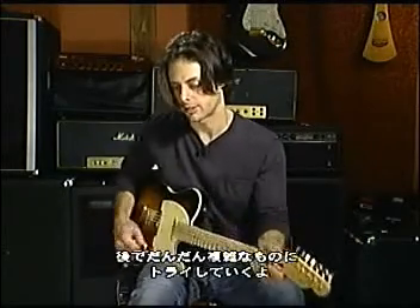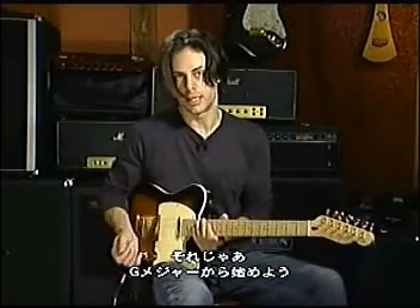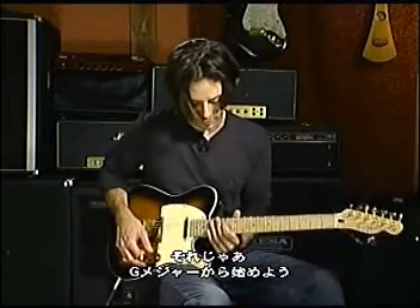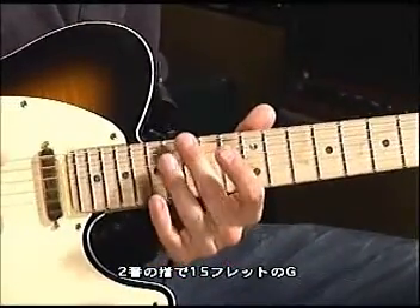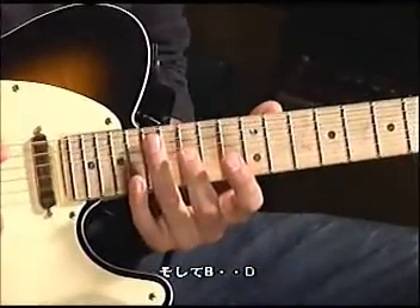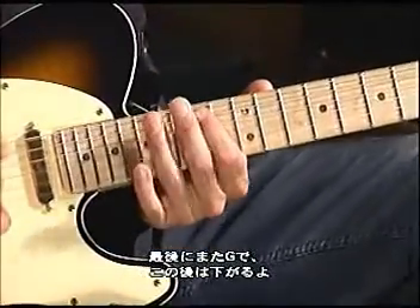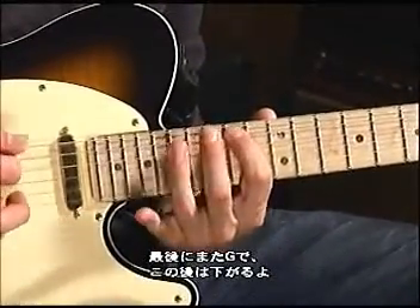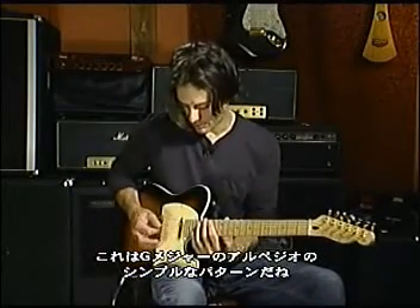I'm going to start off showing you a very simple form arpeggio and we'll get into the complicated stuff later. So let's start out here with G major. We're going to do it starting on the 15th fret, and our second finger will play the first note which will be a G. And then we have B, then D, then G again. And then back down. So that's a real simple form for a G major arpeggio starting on the low string.